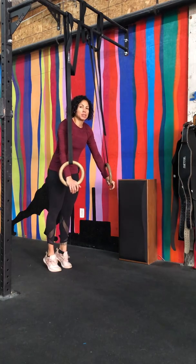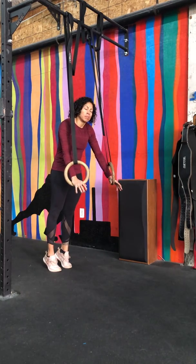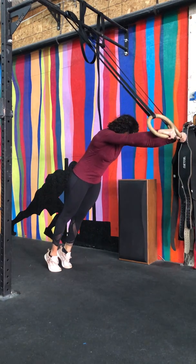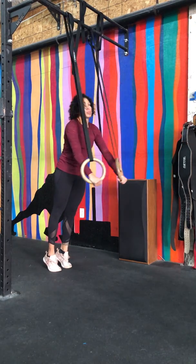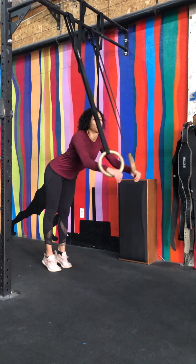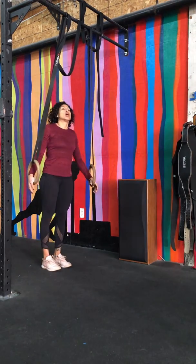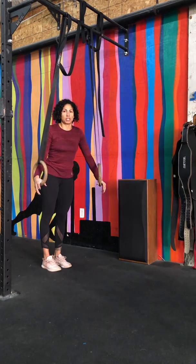You want to make sure that your positioning stays tight. You want to be in that hollow position throughout the range. Oftentimes you'll see people try to push it and end up breaking at the hips. You have now disengaged the core and lost the purpose of this movement.